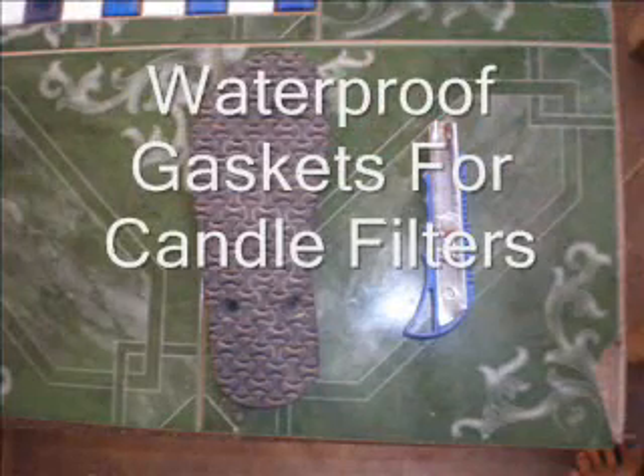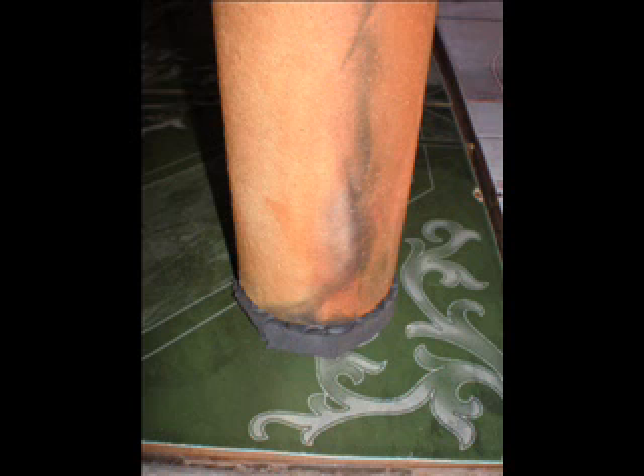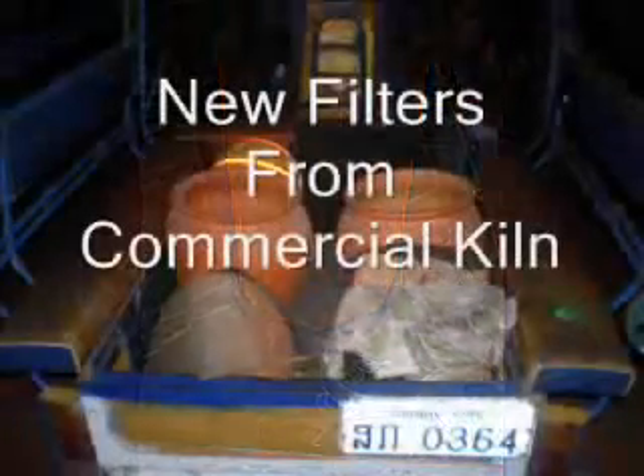That is a thumb on your screen. We are using it to make a waterproof seal at the base of the candle filter, between the candle filter and the base of the filter. However, if it's waterproof, we're a goer. We'll be testing that in the next fortnight and let you know.